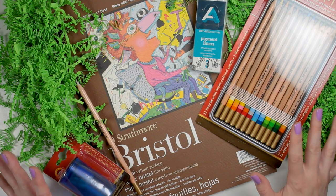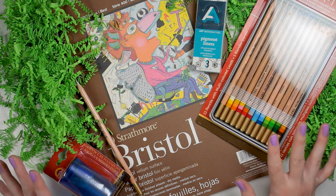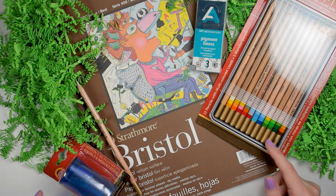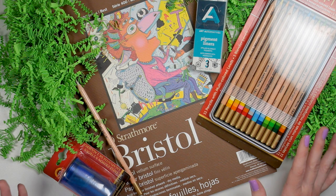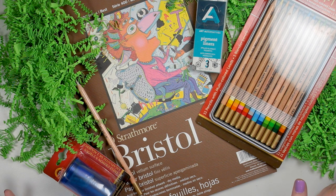This is everything in the September 2019 premier pack — the Tritone Pencils Pack. I'm really excited to dive in and try these pencils. I've never tried anything like them and they seem like a really interesting supply, so let's go ahead and make some art.